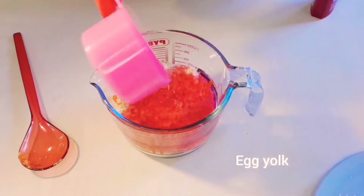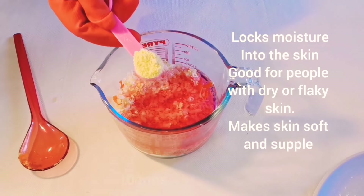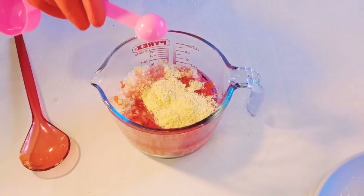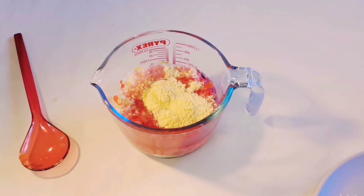The next thing I'll be adding to this mixture is egg yolk powder. Egg yolk helps lock moisture into the skin, is good for people with dry skin, and also helps the skin to glow. Egg yolk is very good for the skin, so I added 10 grams of egg yolk to this mixture.